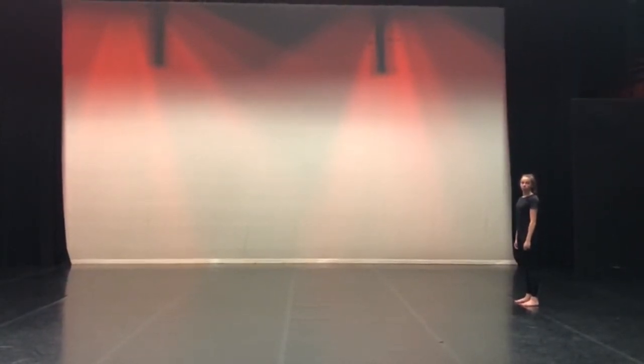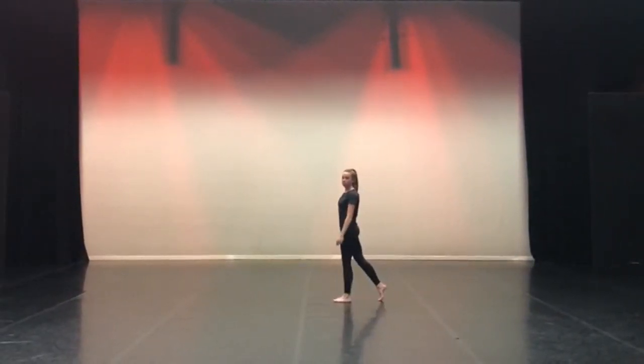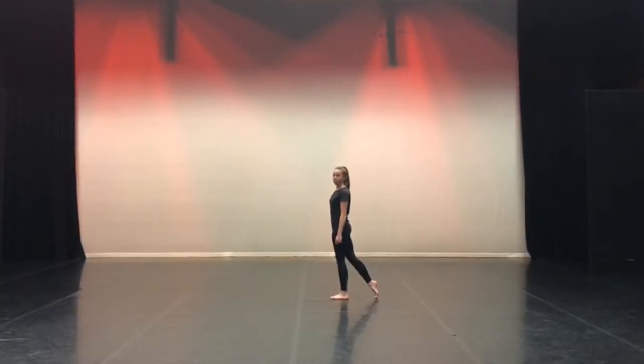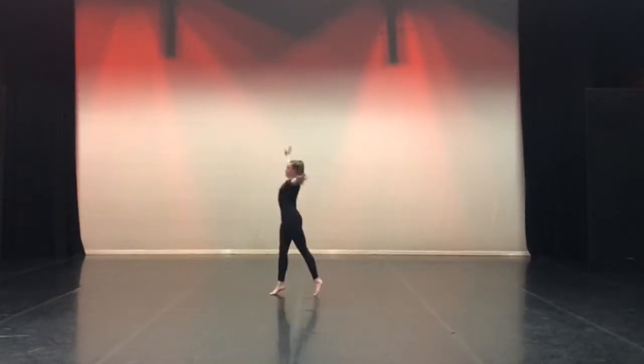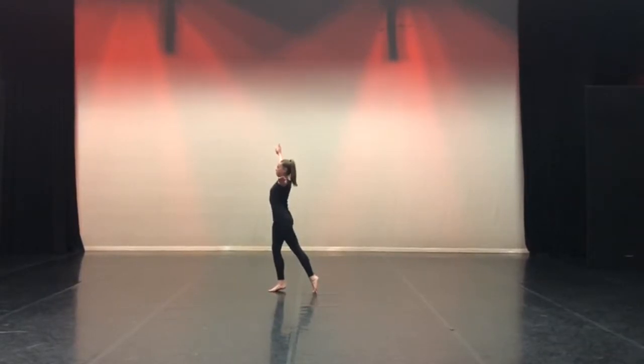Walk forwards for four counts, starting with the right leg. At this point, Partner A takes one step with the right foot forward. Imagine your body hitting a wall. Simultaneously, extend the left arm out straight to the side and right arm extended up towards the ceiling, hands open.